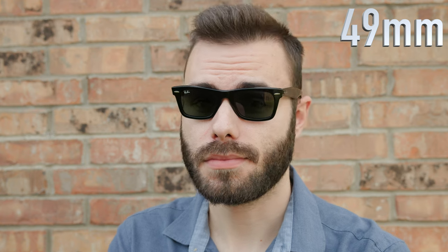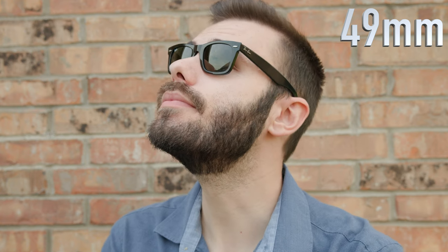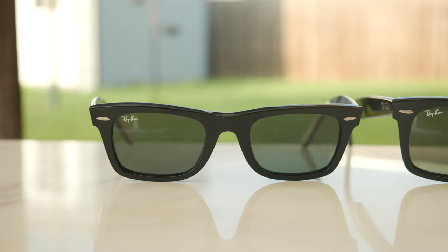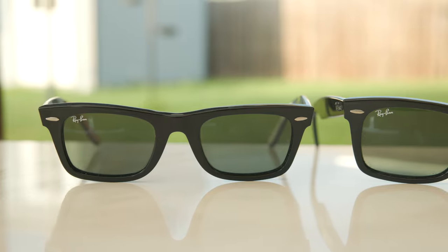So let's go ahead and pop the sunglasses on face and talk about the dimensions. These frames have 49mm lenses and a 21mm bridge, and this is the standard size of these sunglasses. But they also are produced in a larger lens size, which has 52mm lenses and the exact same 21mm bridge. Now, the larger 52mm lens size is definitely a lot more rare than the standard size, so it's even harder to get if you need that bigger lens size.